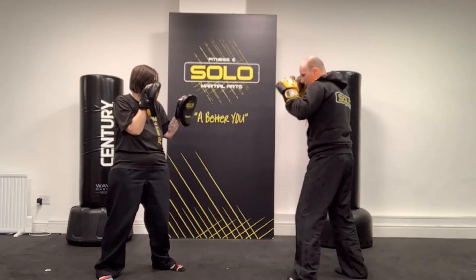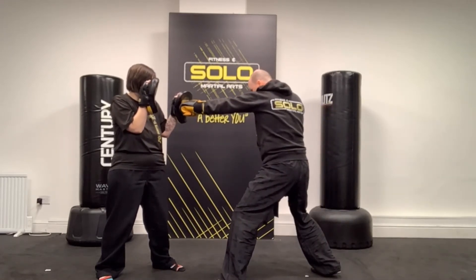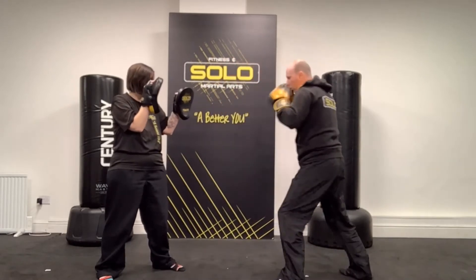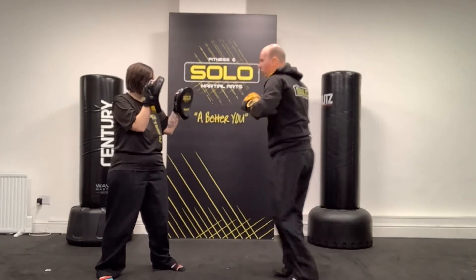So what do we do with that? We bring in the back foot. We go step jab — now the back foot comes in, and then you can push off that and drive with the cross. So you get one, back foot comes in, two, and you can drive off the floor.